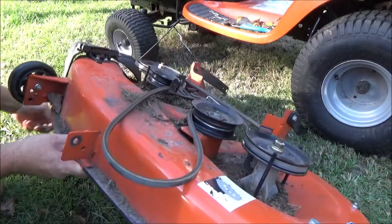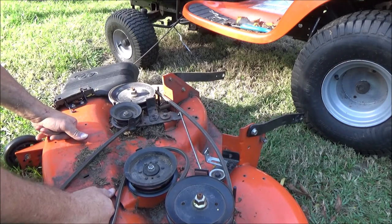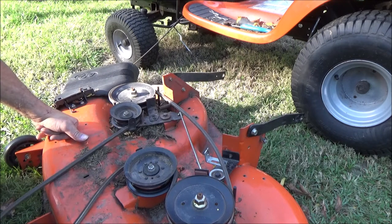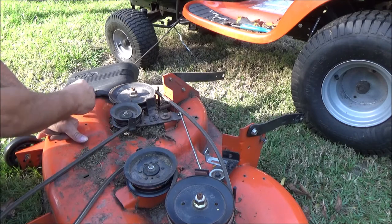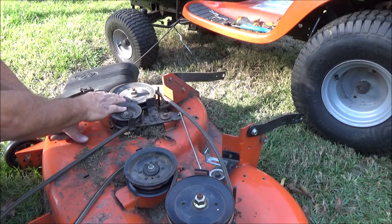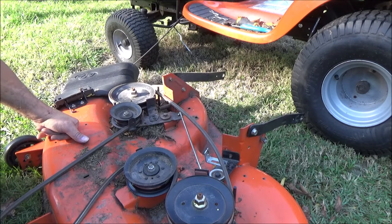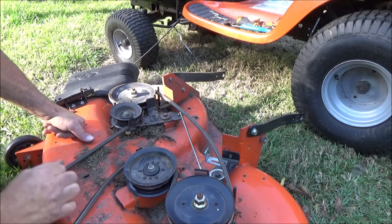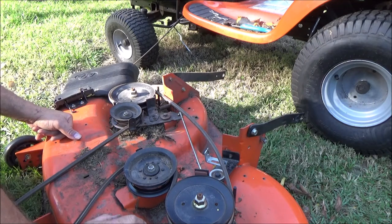This is mainly a video about how to get the deck out. There will be another video on rebuilding all this. We're going to clean it up, take it apart, put some bed liner underneath it, and make it right. We're going to put in new spindles and grease these up — make it like brand new again. It'll run better than it ever ran before, because it ran like crap to begin with.